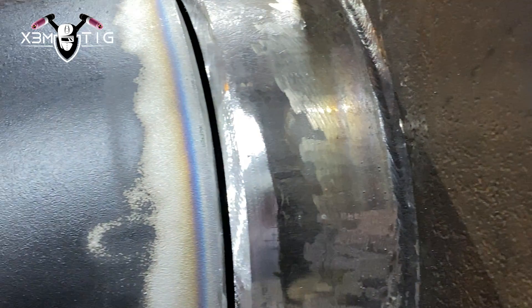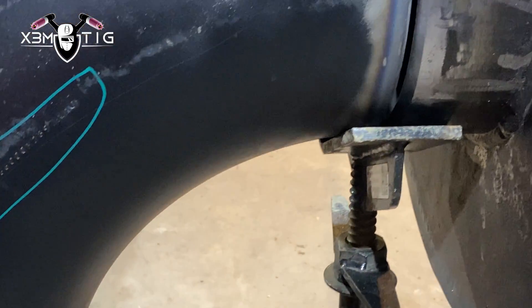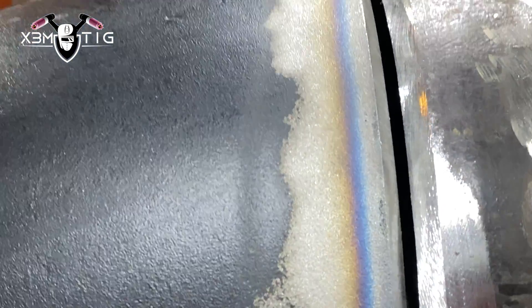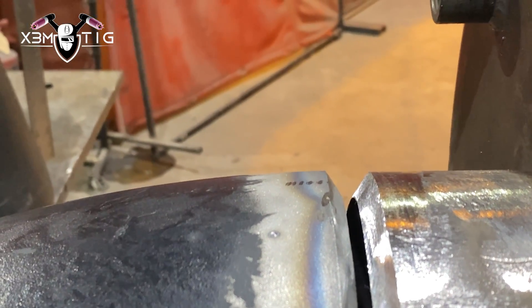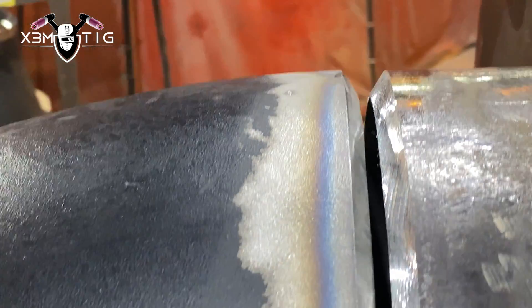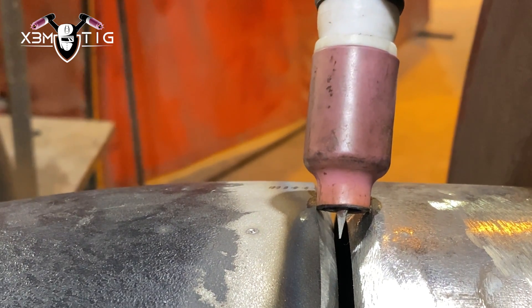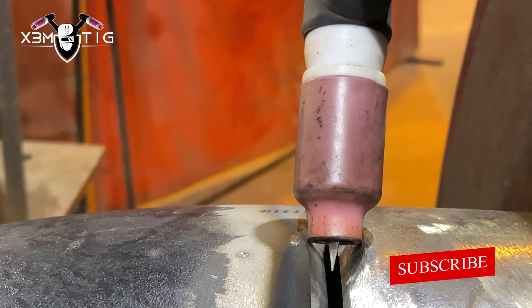Hello everyone and welcome to the XtremeTig channel. In today's video I'm going to show you a couple of proper techniques for a TIG root — how to position yourself, fit-up, wire technique. This is a 10-inch Schedule 40 pipe; it's not an X-ray or critical service, it's more like an exhaust in a plant.